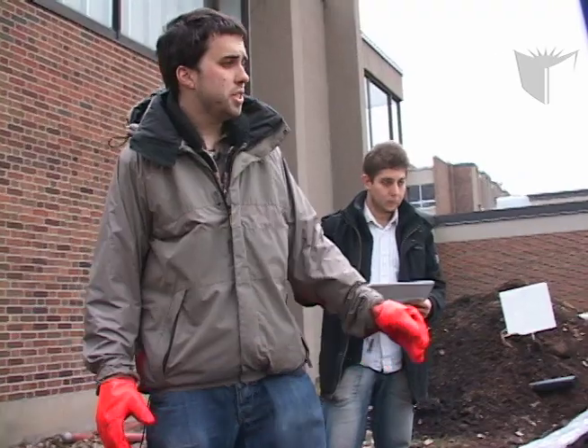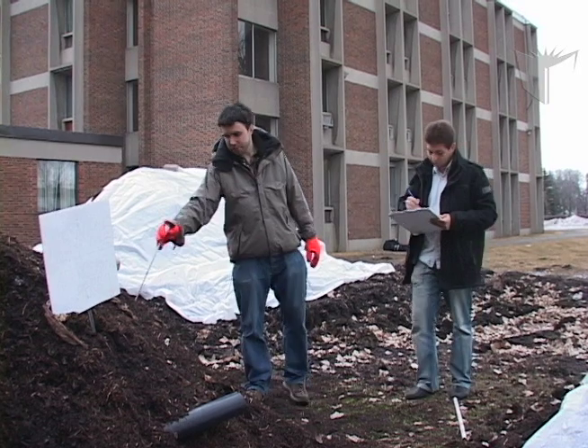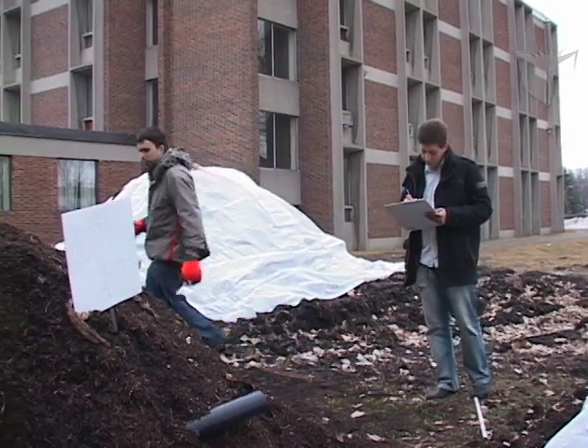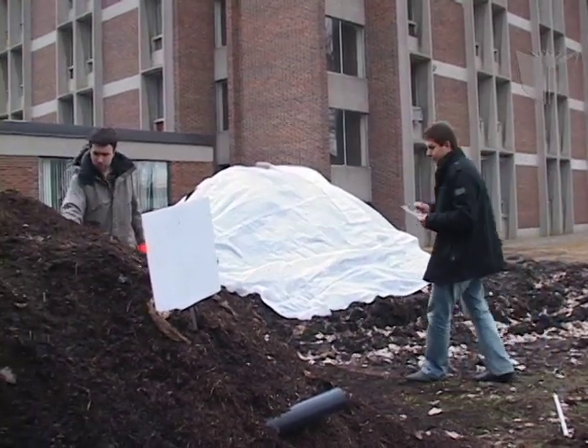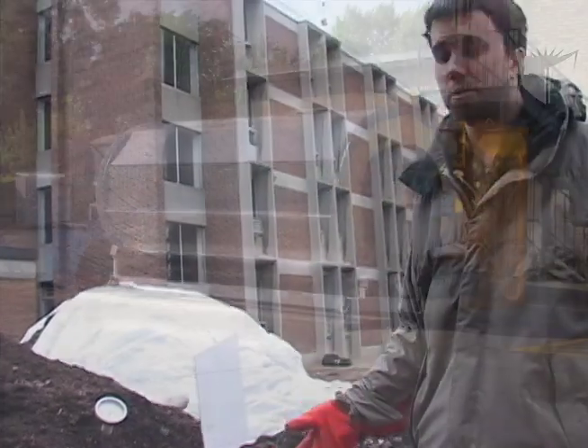It's important to take a temperature reading weekly to know when the compost is ready. At the moment, this pile is above ambient temperature and will take a few more weeks before it is ready to mature. This maturation pile is close to ambient temperature, so it is ready to use.